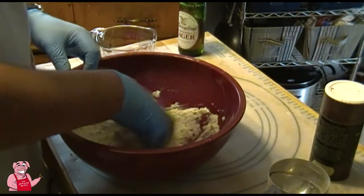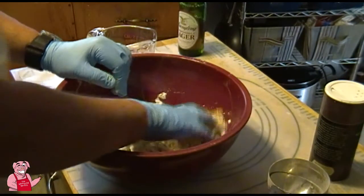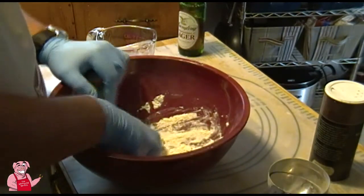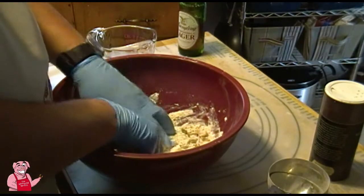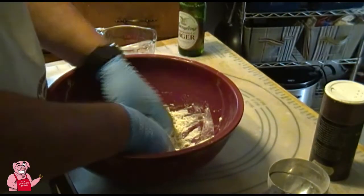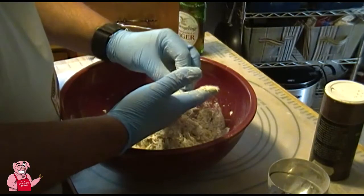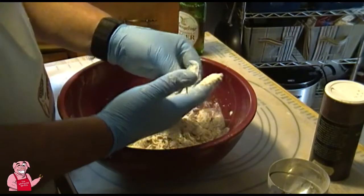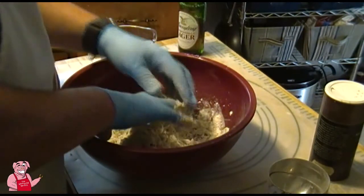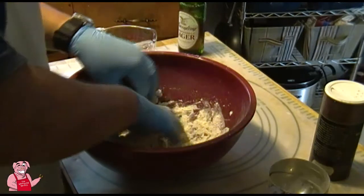We're going to begin mixing this by hand. You don't have to use gloves like I am. People have been putting their hands in their food for thousands of years — as long as you wash your hands before you start, you're fine. I'm using gloves because once you start making bread dough it sticks well to your hands, kind of like when you bread chicken.